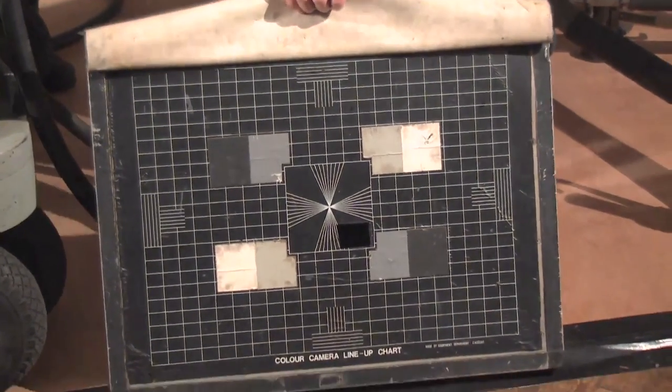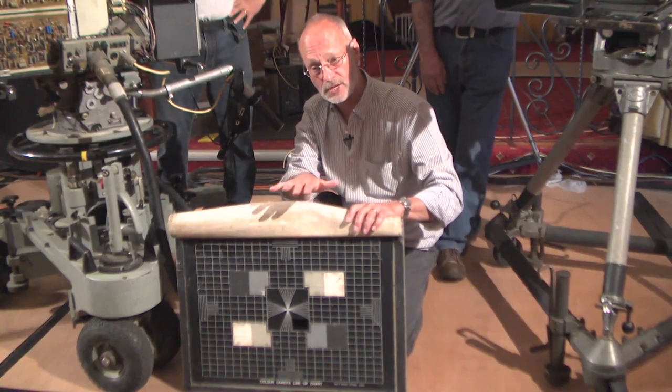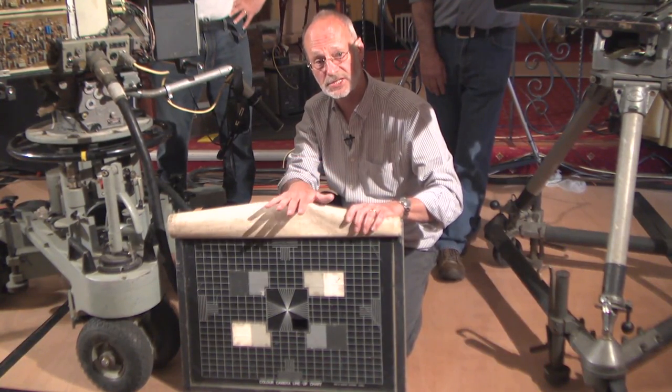Line up chart. Before every recording, every live transmission, rehearsal would stop an hour beforehand and you went into line up.